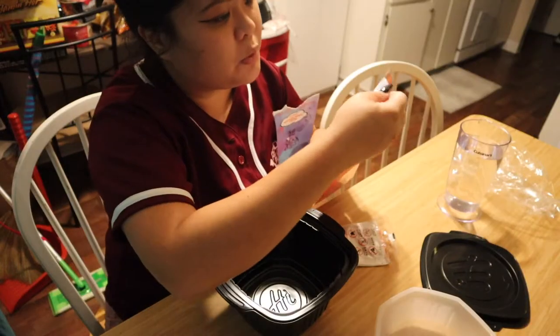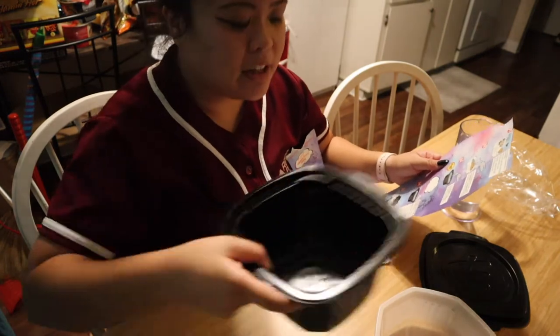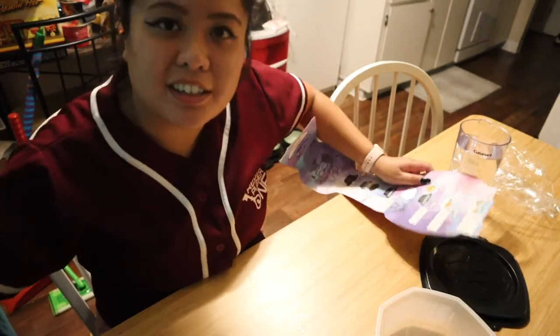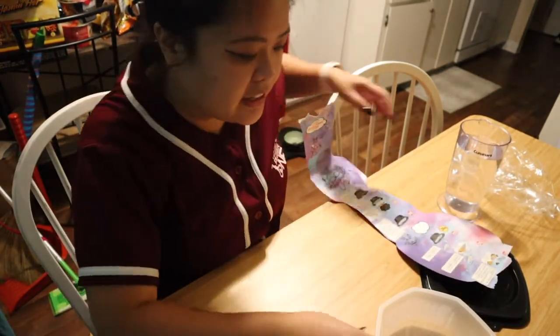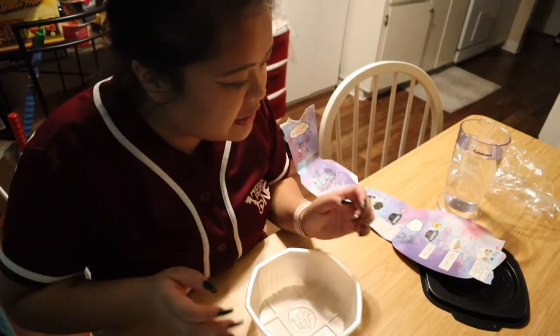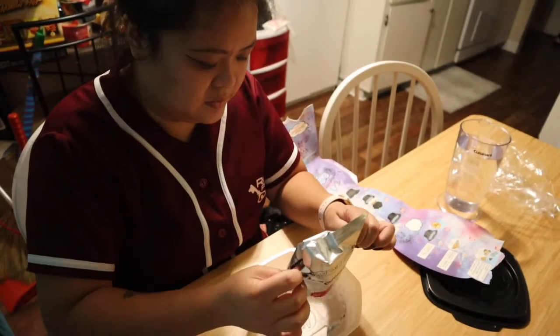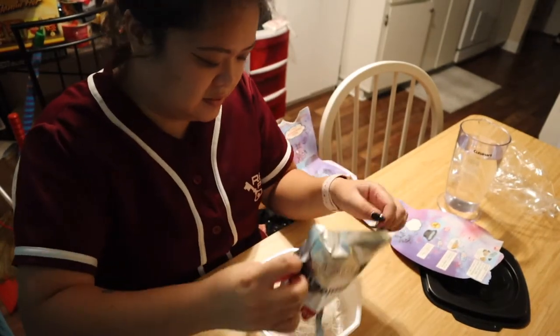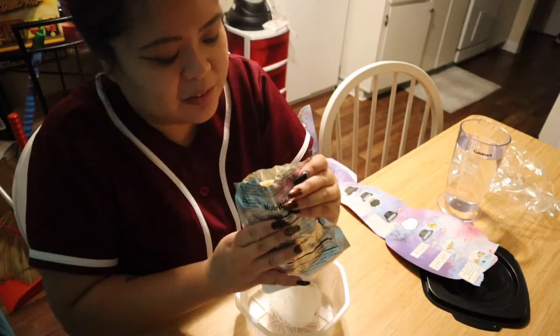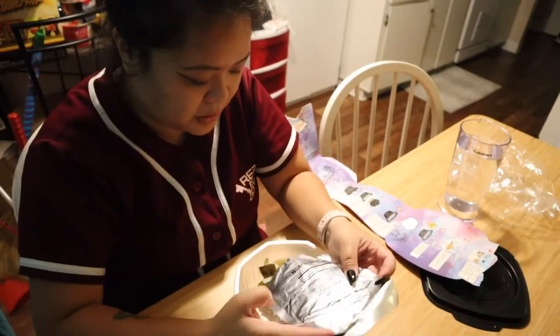Step one: take out the upper white container and add vermicelli. So you're supposed to do this in order — you have your little plastic container, and then you're gonna add your vermicelli first. Pickled vegetables go in next — whoa, it's like an assortment of mushrooms and stuff — whoa, nice little assortment of vegetables there.